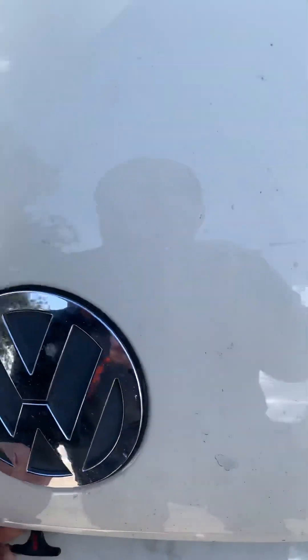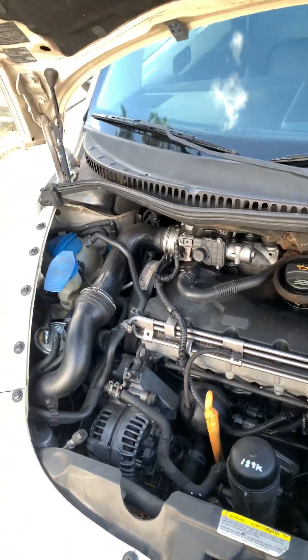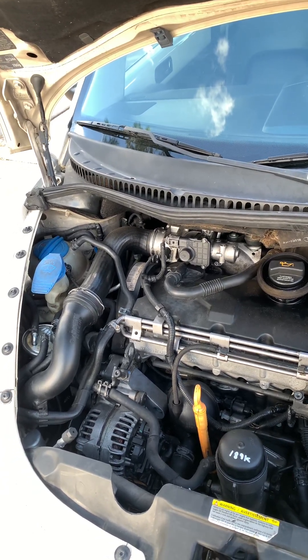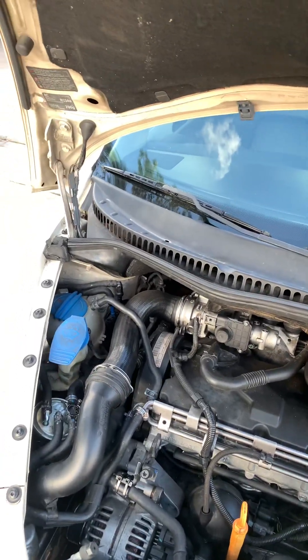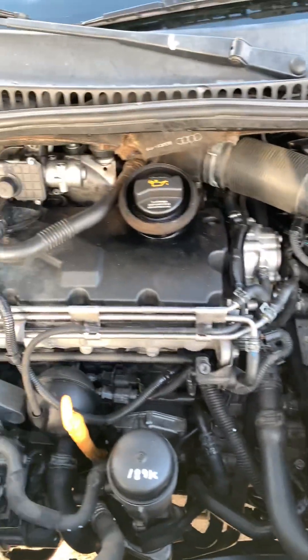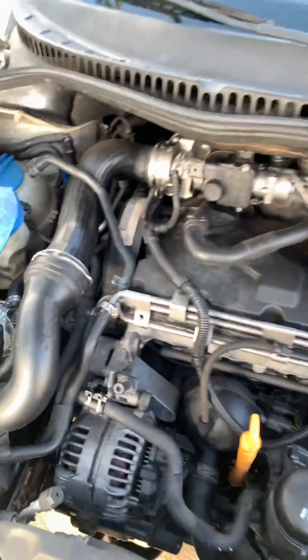Let me pop the hood so you guys can take a look. Here it is — these little diesel engines are a little loud and noisy, but they're really reliable if you maintain them and keep up with your timing belt changes. It's got a brand new battery on it, and an oil change done at 189,000 miles.